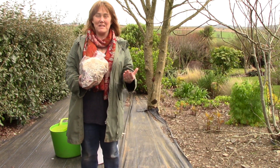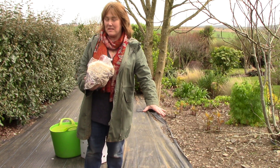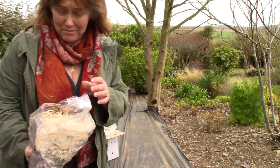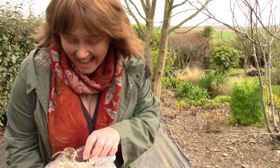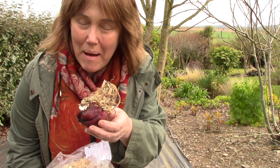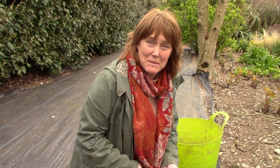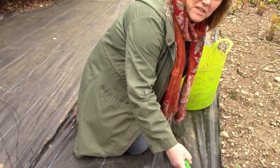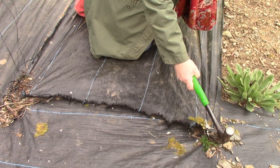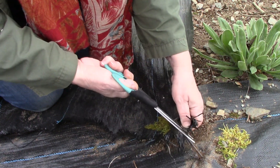We're here in what I call my long border, standing on the portion of it that was made by means of a lasagna bed. You can see there's a plastic membrane on the ground, which we're going to take off today because we are going to plant these wonderful lilies in patches here. I need to take these pegs out — scissors can be helpful here.